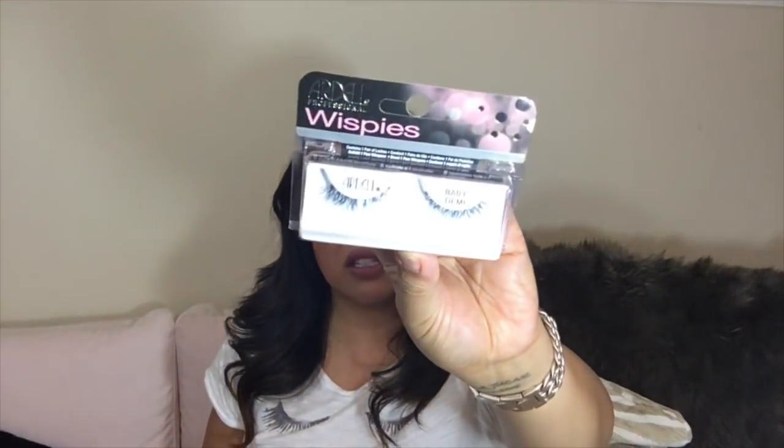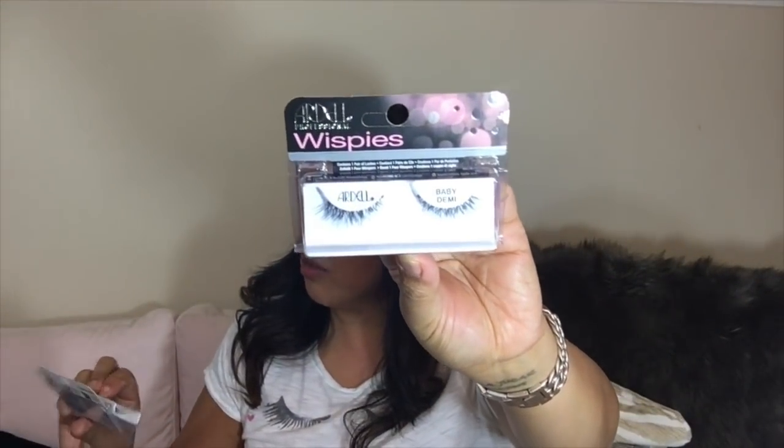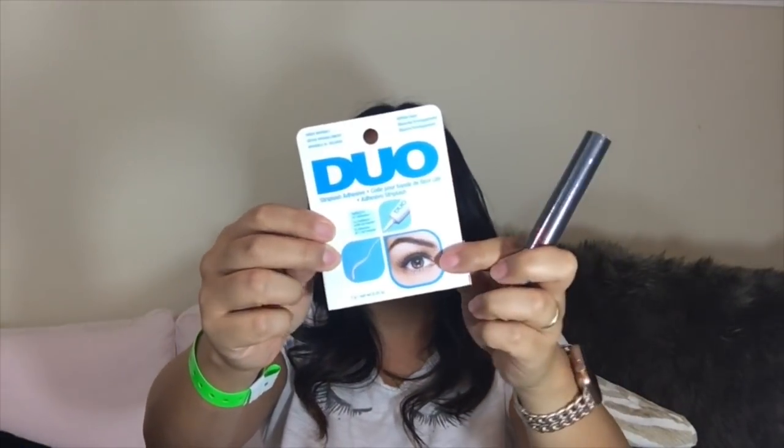I also got the baby Demis and the Wispy blacks, and I also got a couple of the faux mink which I'm gonna throw in the giveaway, so stay tuned for that. They gave me a free gift — the Forever Kissable lip stain. So that's gonna go in the giveaway — I'm not interested in that. And then I got this lash glue duo which I'm also gonna put in the giveaway.